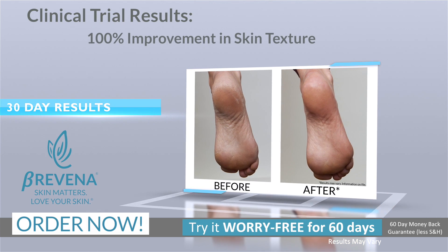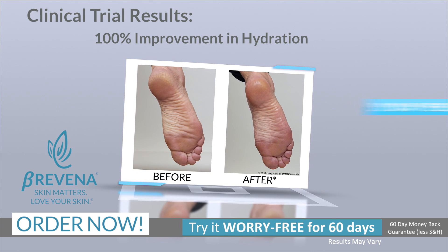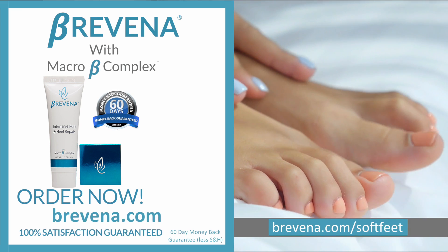I was given the product last night and I put it on around midnight — less than seven hours. My heel was smooth like glass. Do you want soft, beautiful feet?